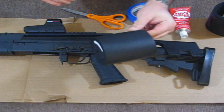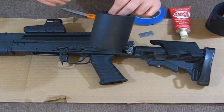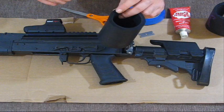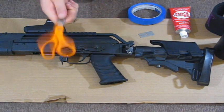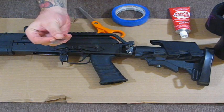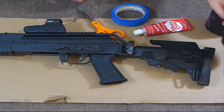They're tactical because they're black and they were only a dollar. I bought two of these because I knew how much I needed to raise the cheek weld up. For the rest of this demonstration what you're going to need are your tactical scissors, tactical tape, a tactical razor blade, tactical glue, and your tactical koozies that you bought for a dollar.